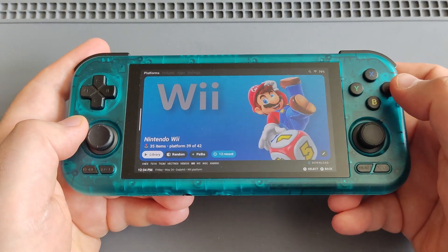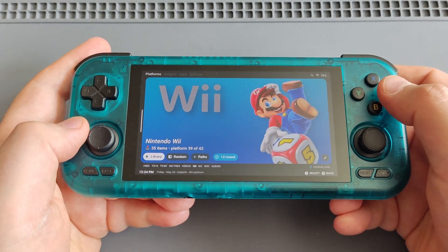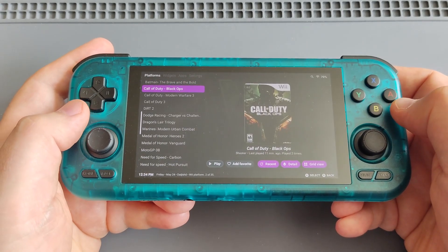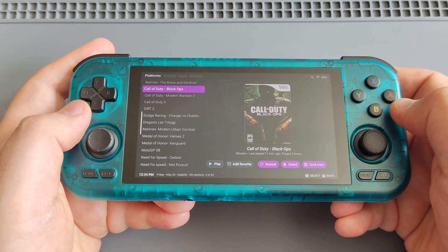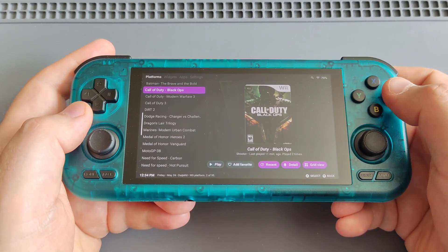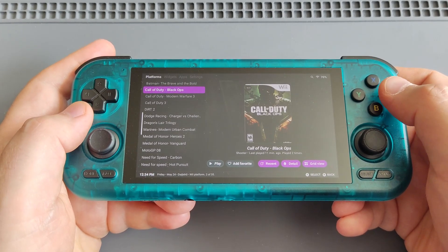Let's try some Wii games. One of my favorite shooting games is the Call of Duty series — let's try Black Ops. This is not an easy game to emulate, let's see how it will run on the RP4 Pro.